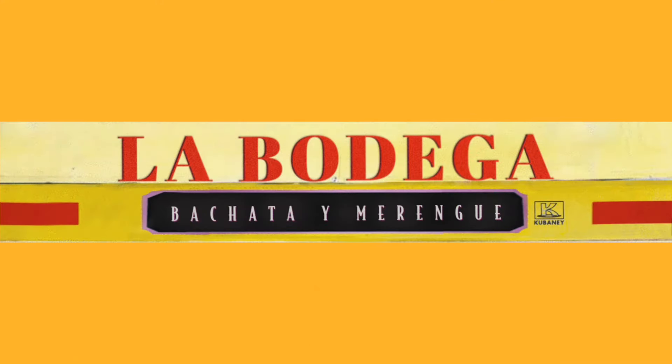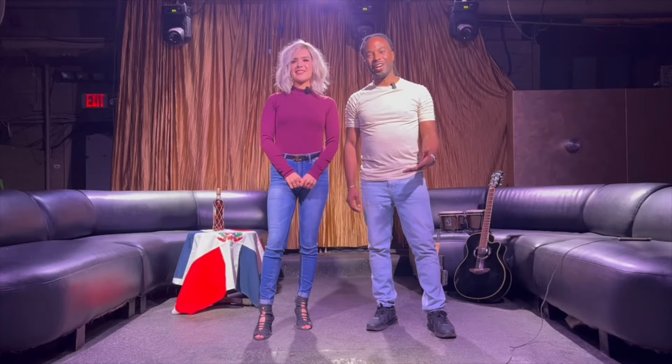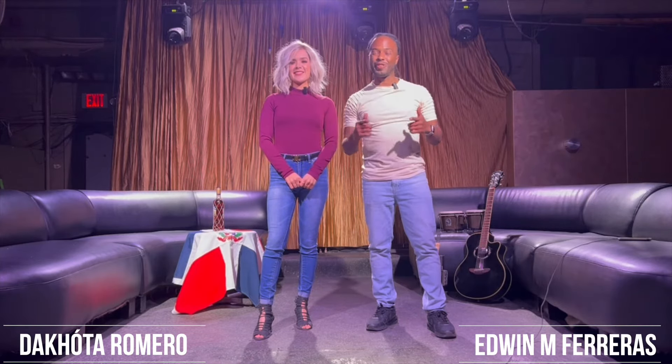Welcome to the Bachata Basics Dance Series presented by La Bodega Bachata y Merengue Channel. We are Edwin and Dakota and we have another fun and exciting turn pattern sequence for you.